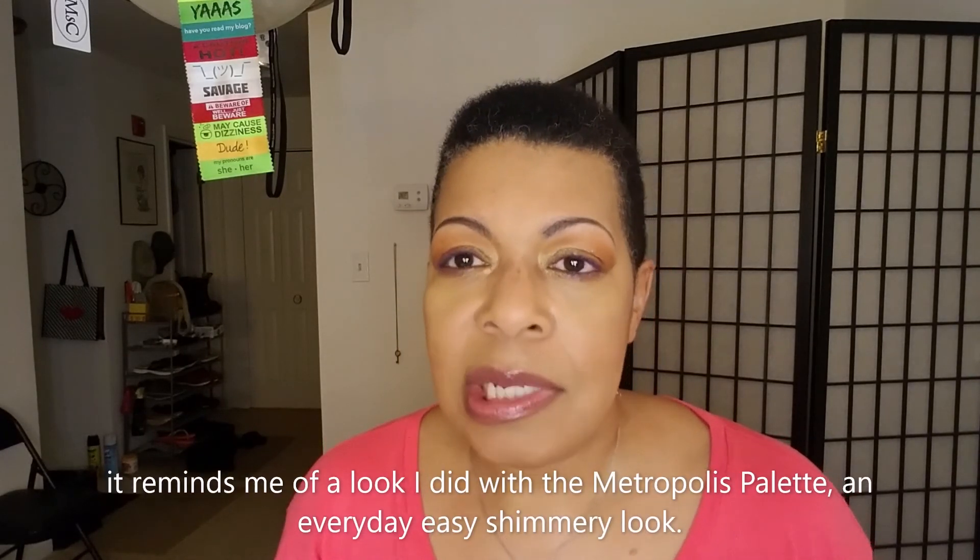Anyway, if you have the Sunset Palette let me know what you think about it and what you think of this look. I'll put below which shades are where, and if I end up having issues with fallout getting into my eyes through my eyelashes I'll note that in the comments. I'm happy with the look. We used seven shades out of this 15-pan palette today. I'll do a playlist for looks I do with this palette, and feel free to post your own looks below. This video is hella long so I'm going to go — thank you for watching, I'll see you in the next video.